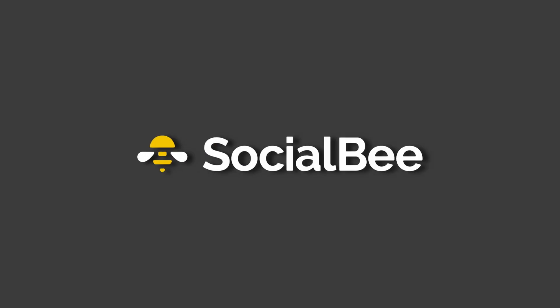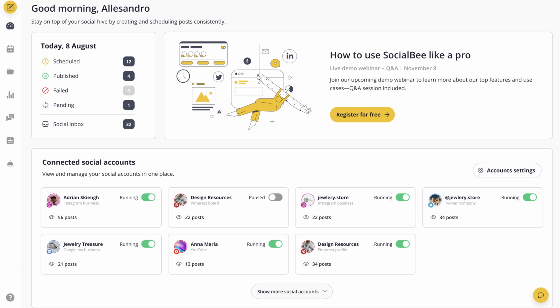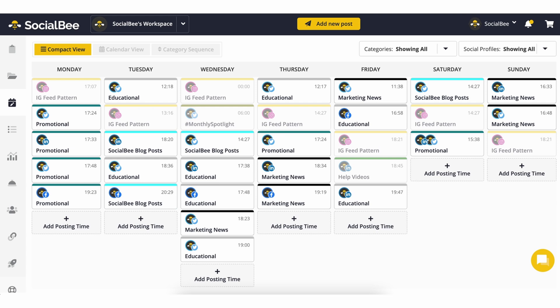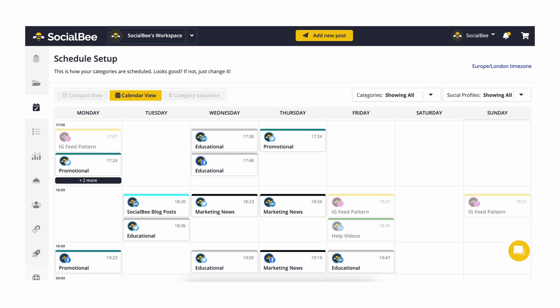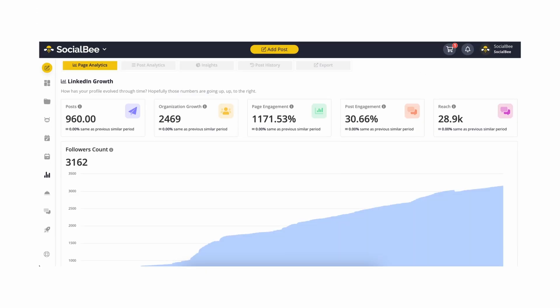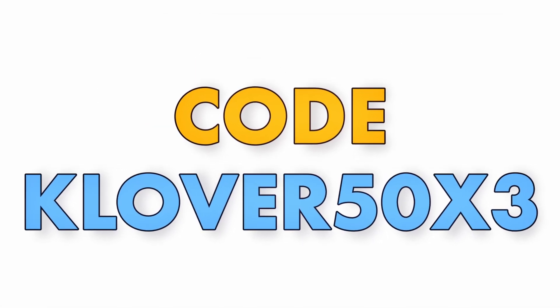This video was sponsored by Socialbee. Socialbee is an AI-powered social media management tool that integrates all of your social media into one convenient hub. From content categorization, AI-generated social media plans, single-source posting, AI-assisted content generation, scheduling, and even comprehensive analytics with competitor insights, Socialbee will help you streamline and optimize your content and save you hours. Use code CLOVER50X3 for 50% off your first three months.